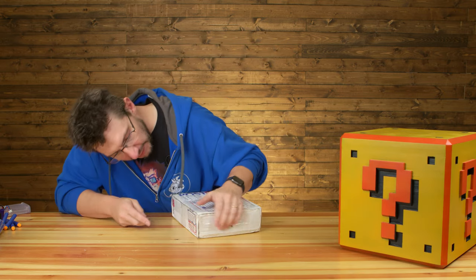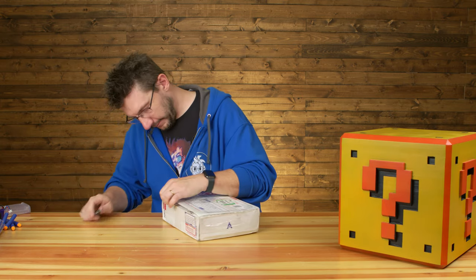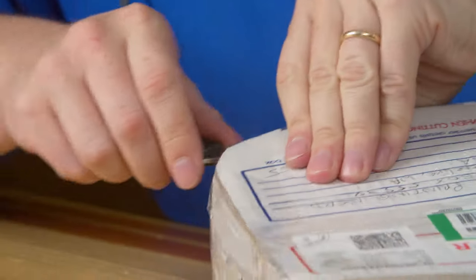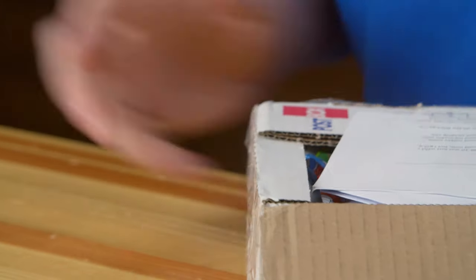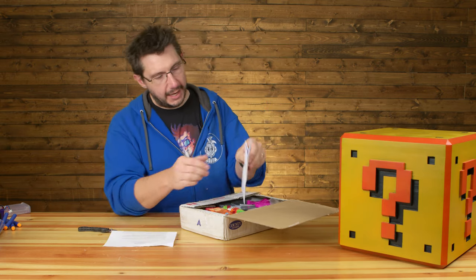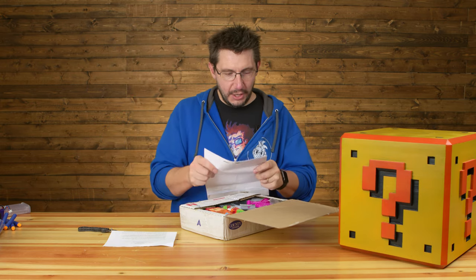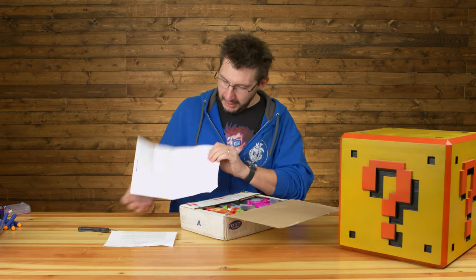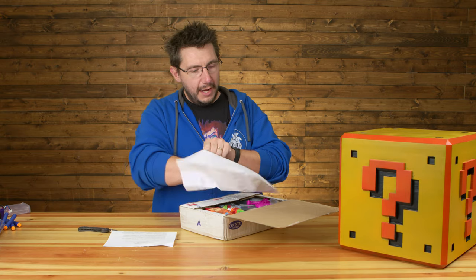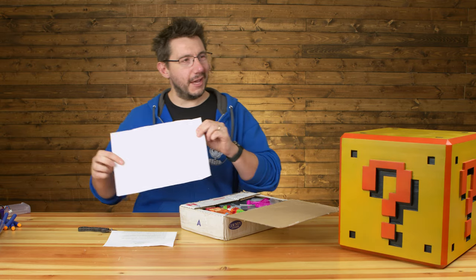Oh, this box opens this way. There are sweets inside — we've got to find them. This is from Tim in the UK. We do have a letter — let's set that aside. This is a giant envelope. Usually people send me a self-addressed stamped envelope to get stickers and whatnot, but my stickers aren't this big.